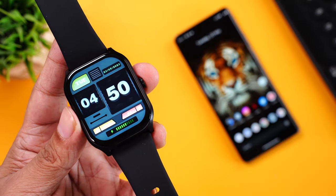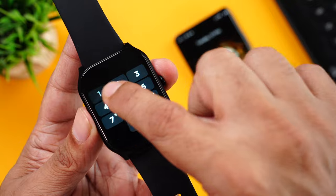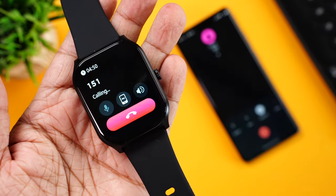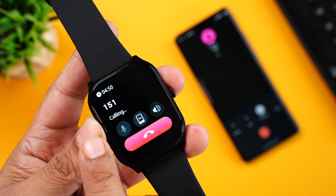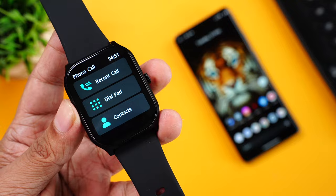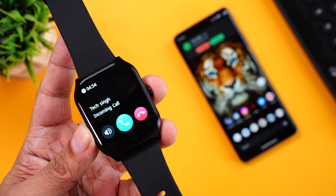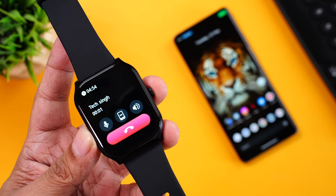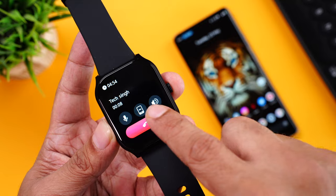Let's come to phone calling. To make phone calls from your watch, swipe right to the widgets and go to the phone calling app. You have recent calls, dial pad, and contacts. Going to the dial pad and randomly dialing a number — you can see the phone call is being made. The audio from the speaker on the watch is quite clear and very loud. You can mute the microphone during a call, send the call to the phone, control the volume, and end the call directly from the watch. You can also answer incoming calls on the smartwatch — you'll see the vibration and ringtone, see the caller's name, control the volume, reject or answer the call, and talk directly using your smartwatch.